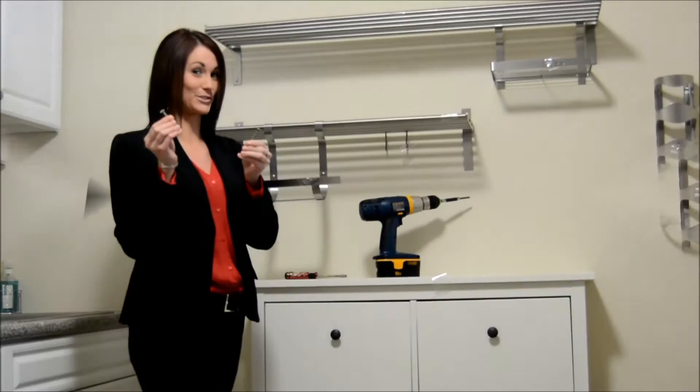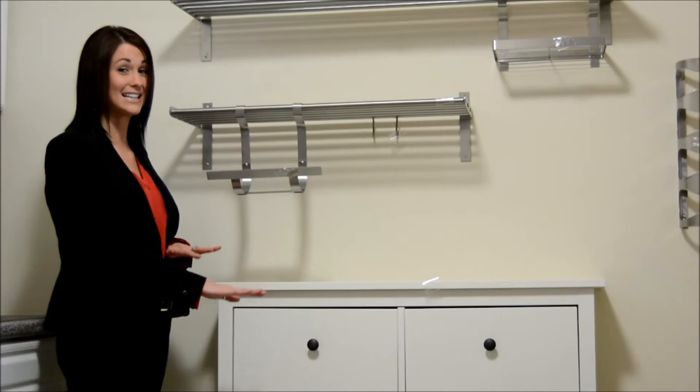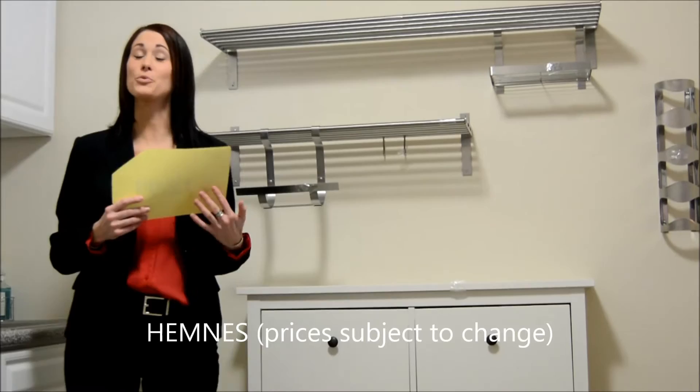First, take a drive to your local IKEA store to purchase the following items. A Hemnes shoe cabinet for only $99.99. Yes, that's right — a shoe cabinet. Because we didn't have much depth to work with, we got creative.